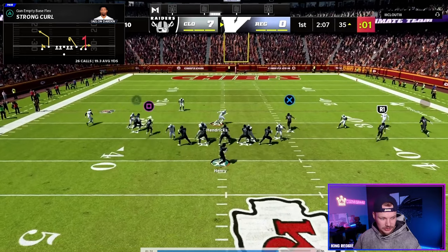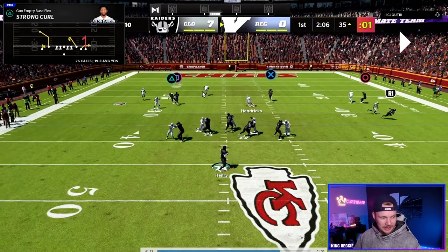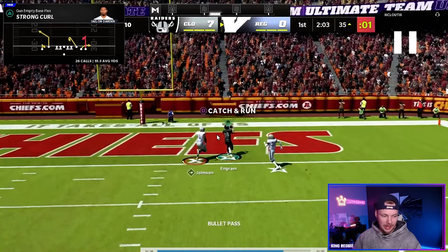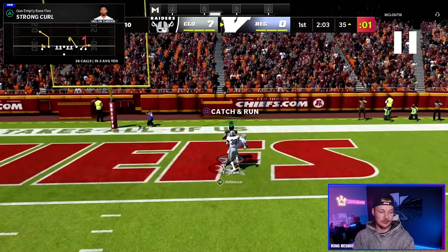This backside streak is really going to do a good job of holding the middle safety in the middle of the field. We snap the ball, see the user getting under this route — he's bringing a bit of a blitz. The middle deep safety is getting held by this streak and now we can just bomb them over the top up the seam. If you see that seam open, fire in that streak to the tight end for a really easy score.